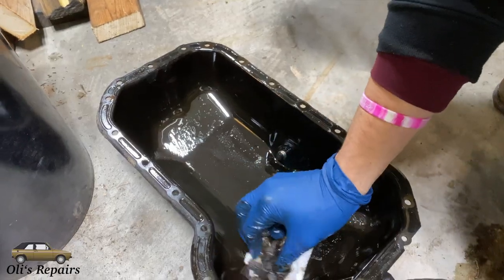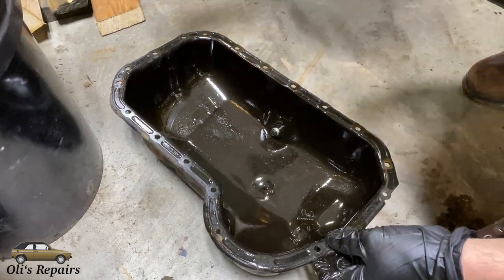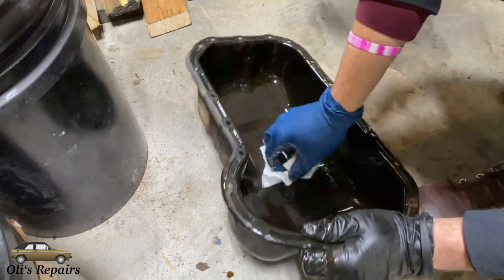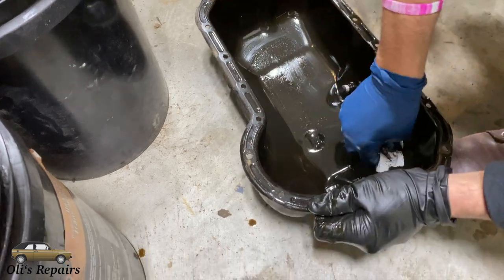Next we are going to clean out the oil pan. This is the first time it's been off in probably 27 years. Make sure to wipe out any gunk that's in there and give it a good cleaning. This is going to be probably your only chance to do this unless you want to remove it again.